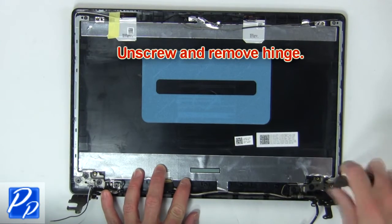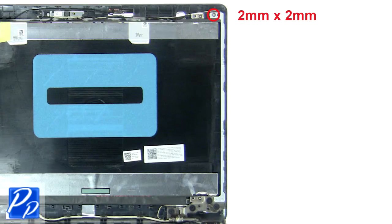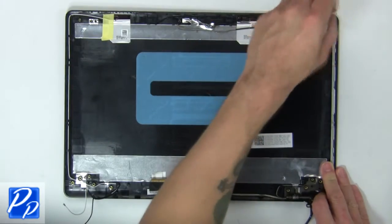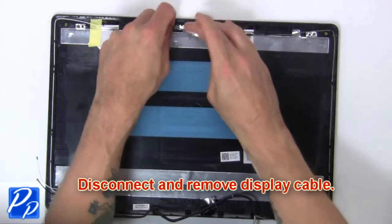Now unscrew and remove hinge. Now disconnect and remove display cable.